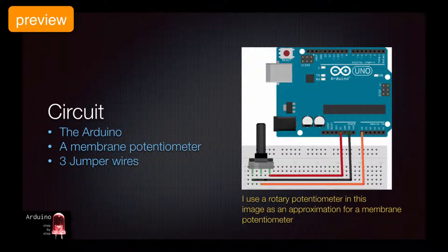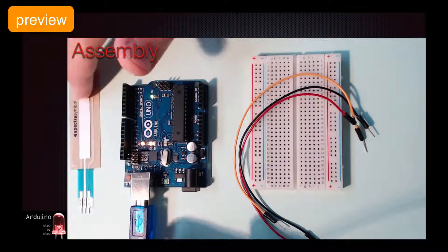What we're going to build is exactly the same circuit as in lecture 16. We'll just replace the rotary potentiometer with the membrane potentiometer. We're going to need the Arduino, a membrane potentiometer, and three jumper wires. Let's put it together.